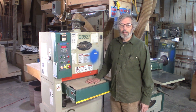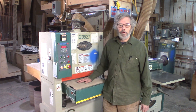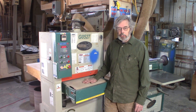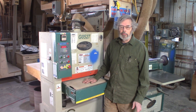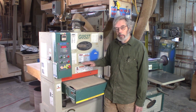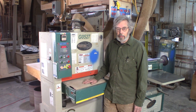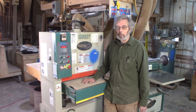Hi everybody, John Blunt here again. This is our certification video for the wide belt sander, which is configured in a manner very similar to a planer, except it's designed with a sanding belt instead of a cutter head. It doesn't take much material — it's a finishing sander.